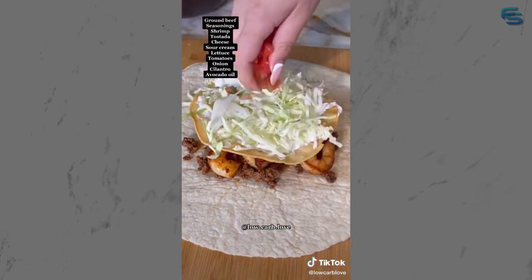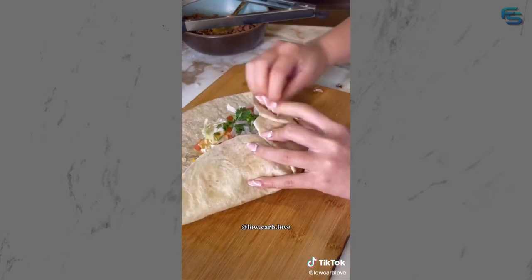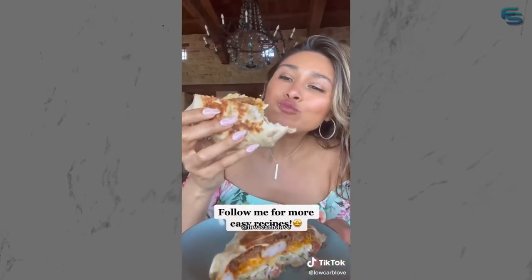tostada, sour cream, lettuce, tomato, cilantro, and onion. Now start to fold your tortilla just like this. Place your wrap in a pan face down until it's golden brown on both sides. Cut your Crunchwrap in half and you have the most delicious lunch on the face of this planet.